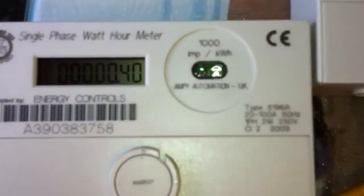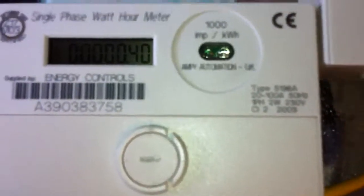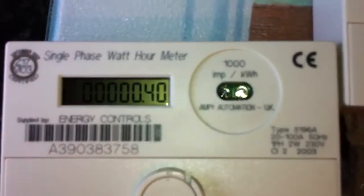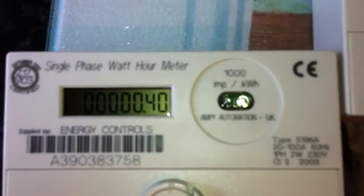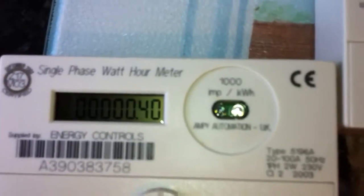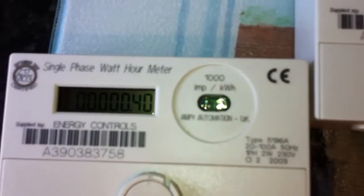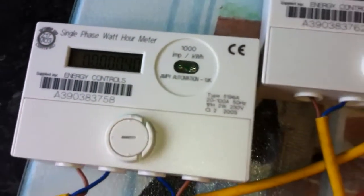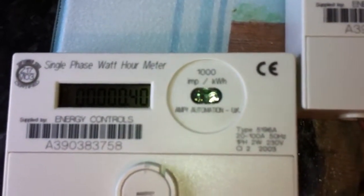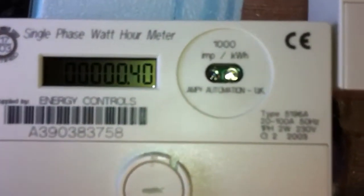The kettle is boiling now. We started off with 0.33 and now it is 0.40 — so that is 0.07 of a kilowatt hour. Actually, I got that wrong — that is me not being able to do math in my head.